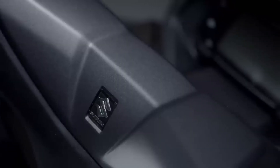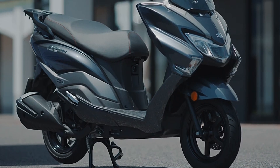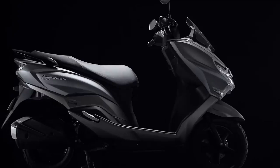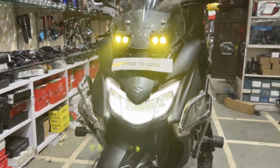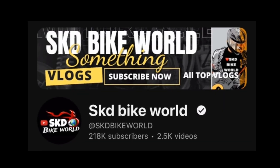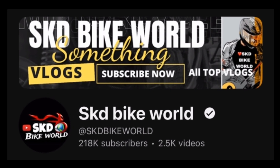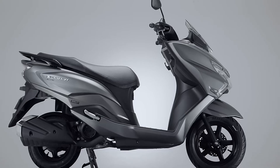Sampai berjumpa di video seputar roda dua dan riding gear selanjutnya. Kalau kalian mau lihat modifikasi yang visual videonya, teman-teman bisa tonton full videonya di YouTube SKD Bike World. SKD Bike World itu merupakan vlogger yang ngebahas roda dua juga yang ada di India. Thank you semuanya.